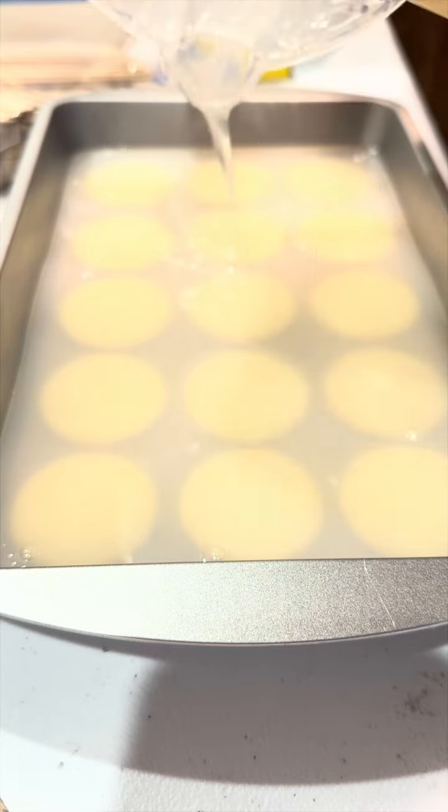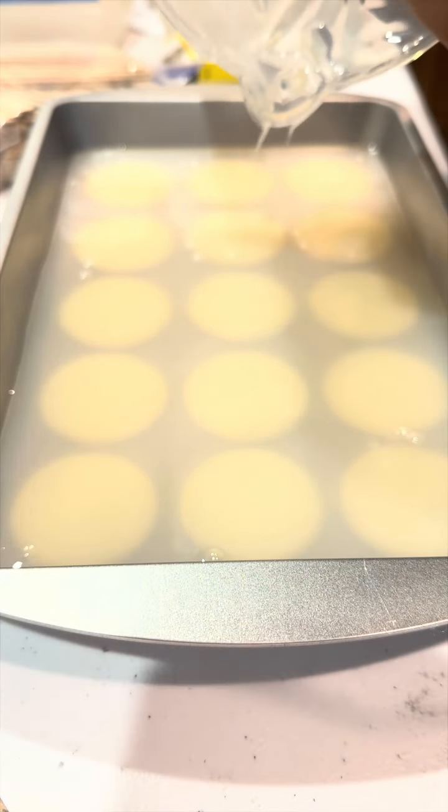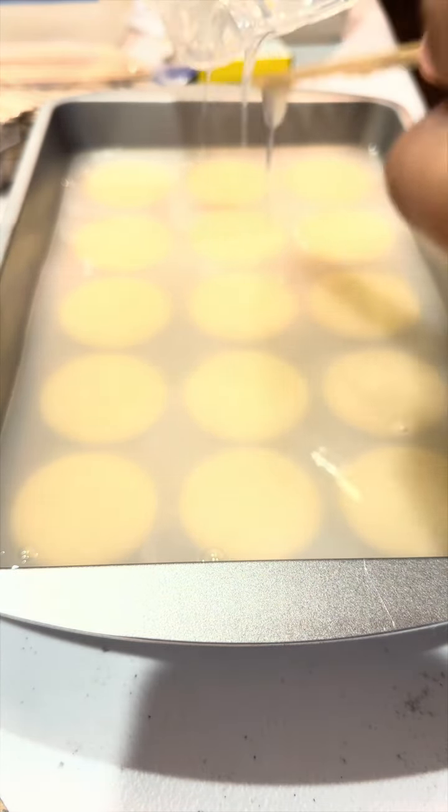I've made I don't know how many silicone molds using this and all of them have turned out great, unless I did something wrong — like use the wrong pan, which has happened before. I used a pan that had a textured bottom, so nothing that I glued down stuck and everything floated to the top.